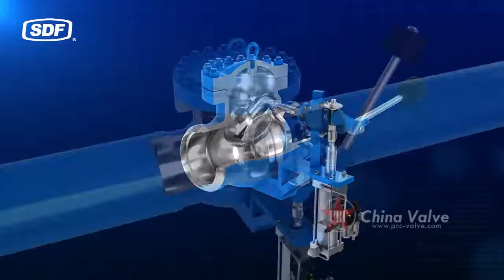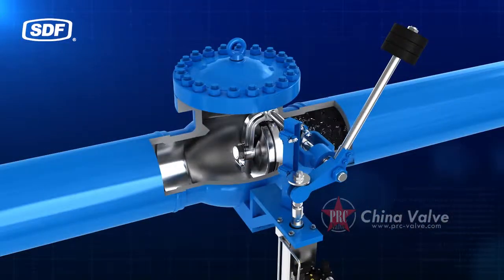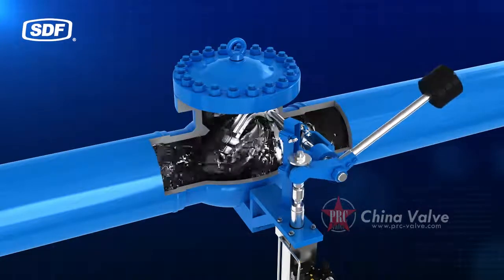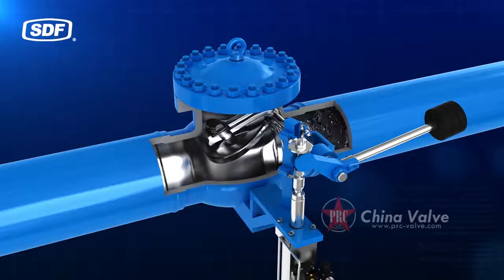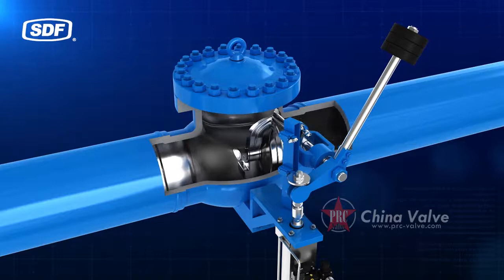In this case, the check valve operates as a freely swinging check valve. When the main throttle valve shuts down or the unit is under load, the solenoid valve acts, the compressed air source is cut off, and the compressed air of the lower part of the pneumatic piston is discharged. The piston rod is then moved downward by the spring force.